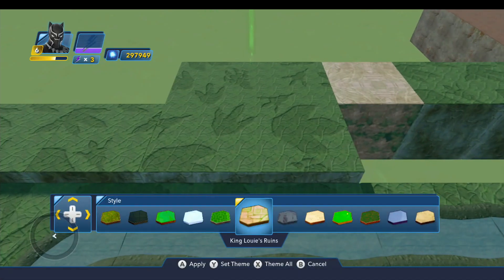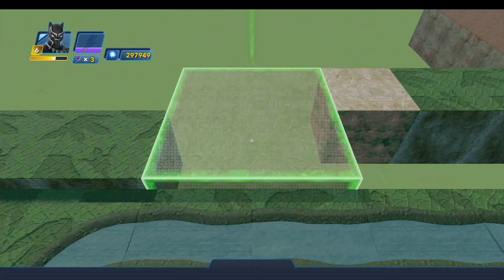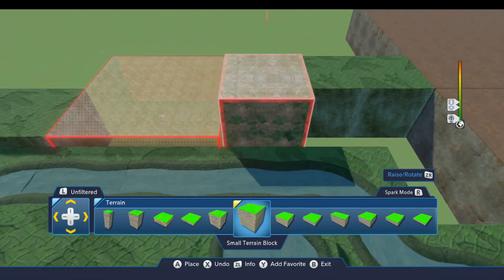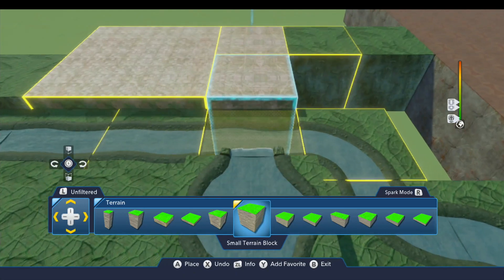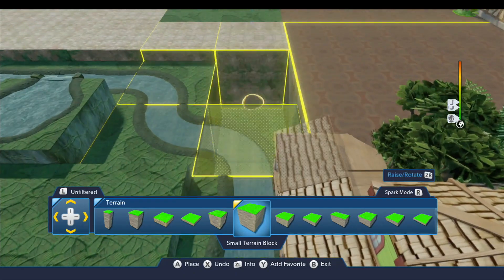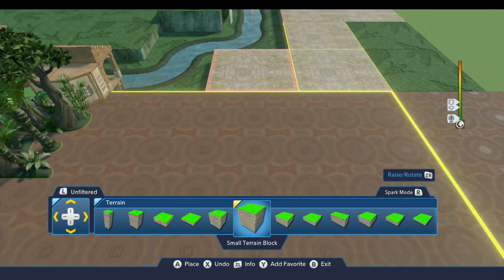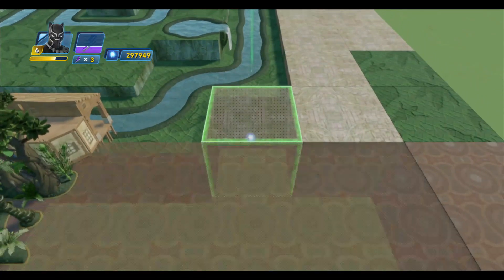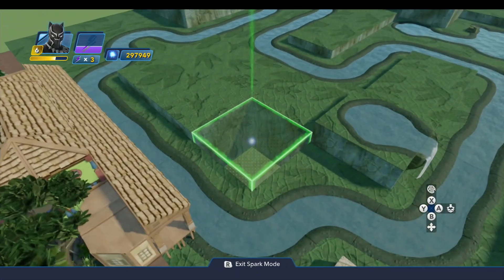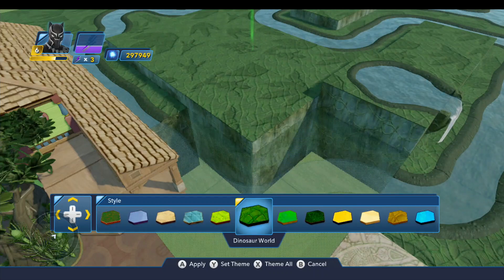We'll go ahead and change the theme on this — for some of these this is going to be for the Indiana Jones ride, so we need to switch this to King Louie's Ruins. I'll set that to be my theme for the moment and change this big block too. I'm not planning to build that ride today but I need to put these pieces in to kind of block in the Jungle Cruise ride.